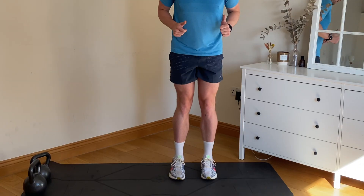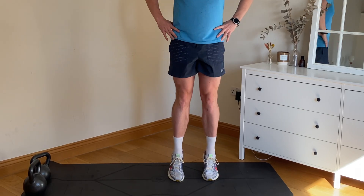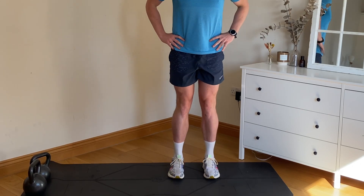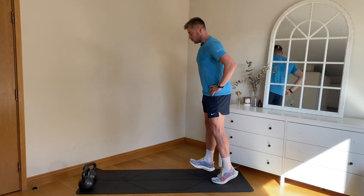And one — excellent. Now heel-toes, a little bit quicker on this one. Heart rate should be coming up now, getting you ready for your run. And then we're into toe taps — alternating.